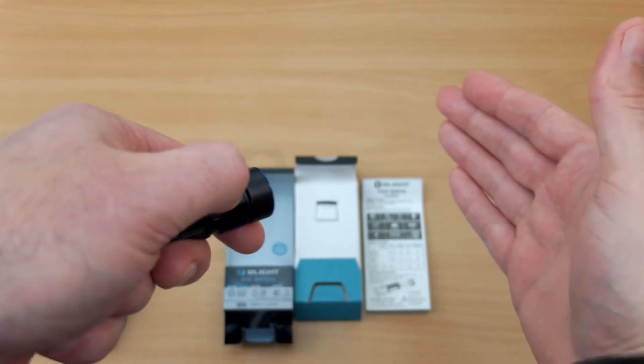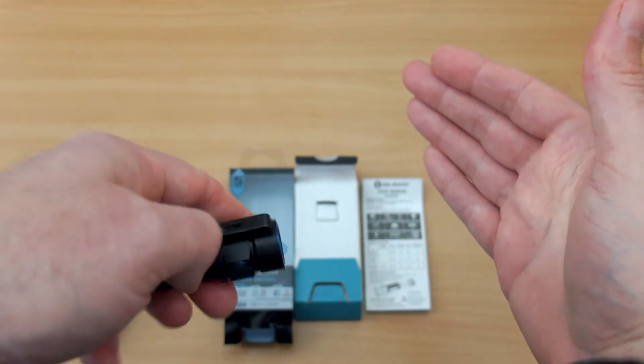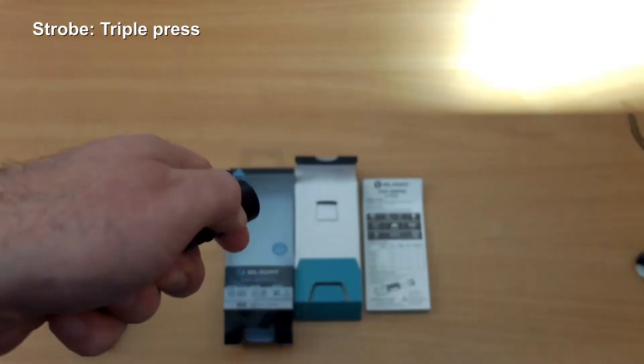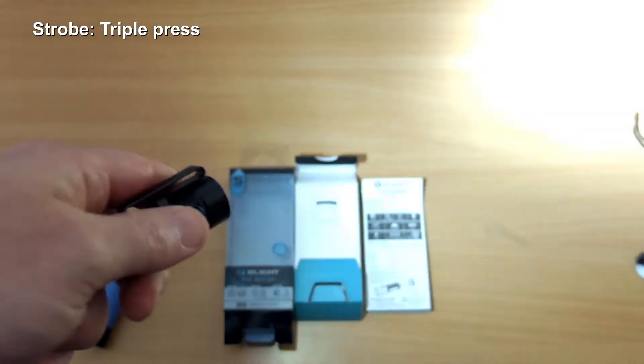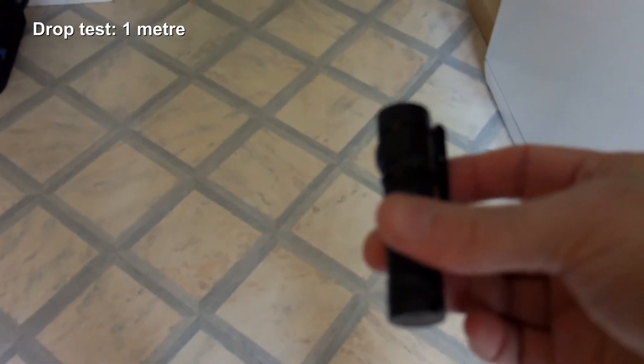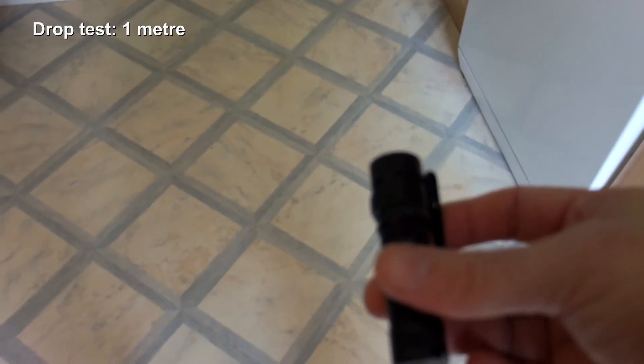To enter moonlight mode you just push and hold — half a lumen on that. To get into the strobe it's just a triple press — single strobe mode on this torch. Quick drop test from around about one meter — there is concrete underneath the floor covering as well, so it's fairly hard — no problems with that.